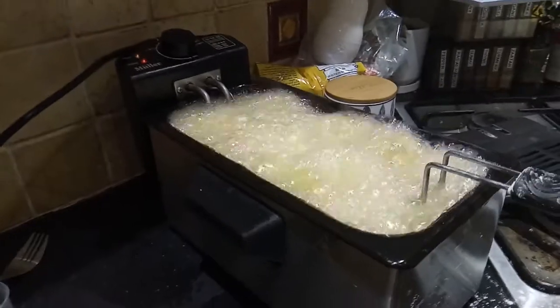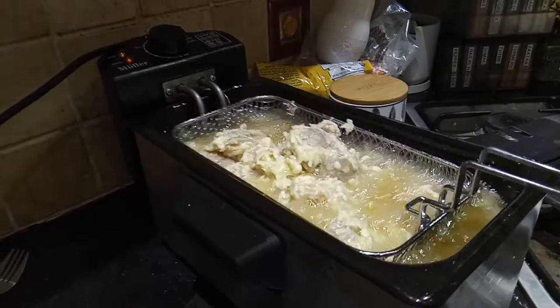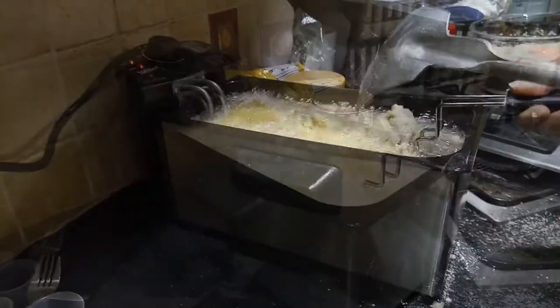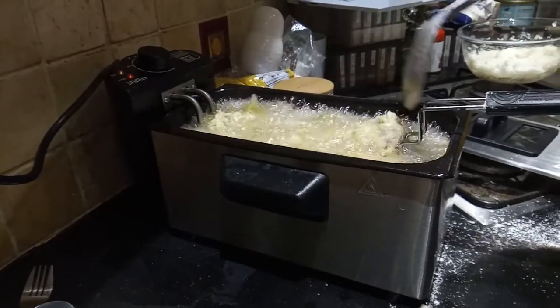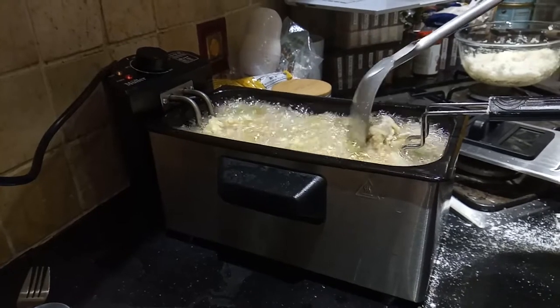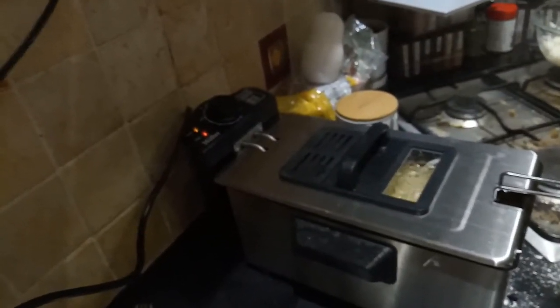Just be careful when using hot oil — it's going to start bubbling. Sometimes just pull it out for a second to make sure everything is working correctly and the chicken's frying. Use a metal implement to ensure good separation between the pieces of chicken. Then put the lid onto the fryer to make sure everything is going correctly.